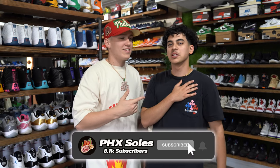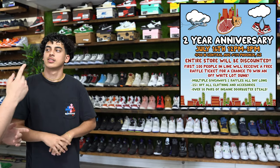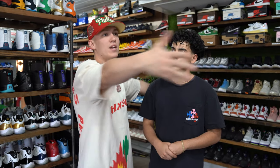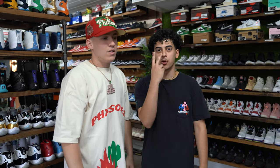Last but not least, don't forget Sneaker Con Atlanta is this weekend. We've got a whole bunch of videos coming out while we're there. Armand's gonna be here holding down the shop. Me, Noah, Cody, and Ku will all be out there — come say what's up. Also, our two-year anniversary is coming up. Check out the flyer — make sure to stop by if you're in the Phoenix area. We're throwing steals, giving away Off-White Dunks. First 200 people in line get a free raffle ticket.